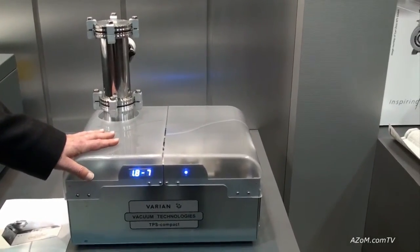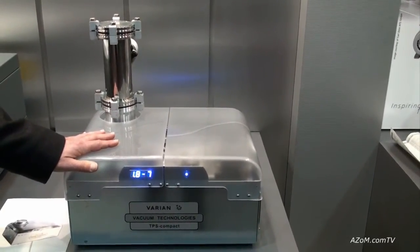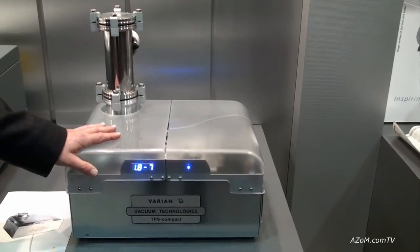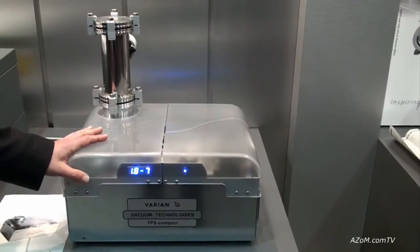It can be used as a tool for pumping a vacuum chamber, an experiment, a beamline, and any other workspace that you have. The idea is that it is very self-contained, all in one — what we call plug and play.